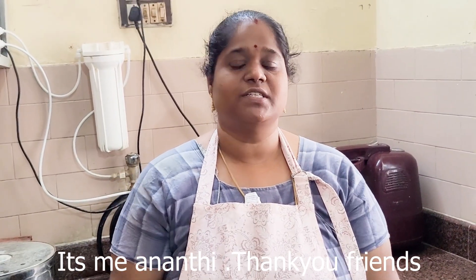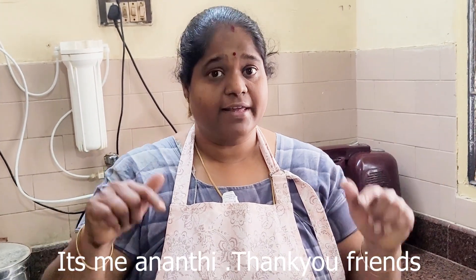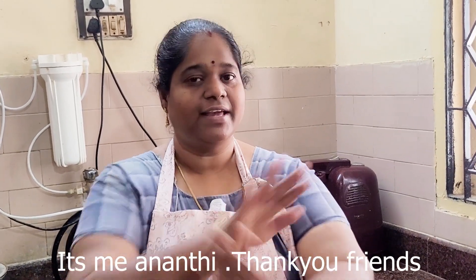If you like this video, subscribe to this channel. See you in the next video. Thank you friends.